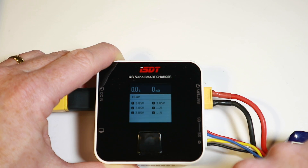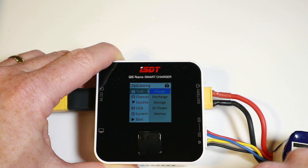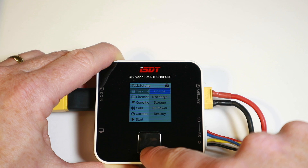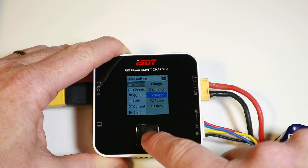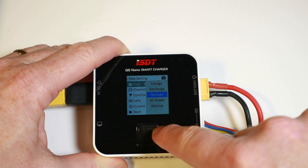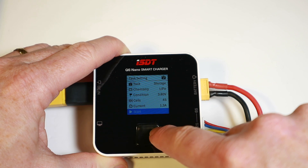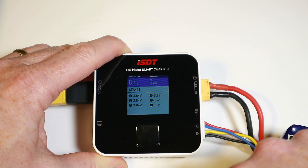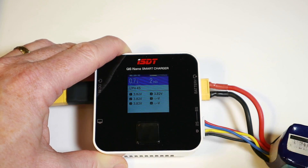Going up through the modes, we've got discharge and storage — storage is something we'd use quite often. I do notice it's sometimes a little bit tricky to get that midpoint click. Pressing on the side seems a little easier. Now it's discharging the batteries down to 3.8V and I can just hear the fan kick up — it's quite a high-pitched hum but fairly quiet.